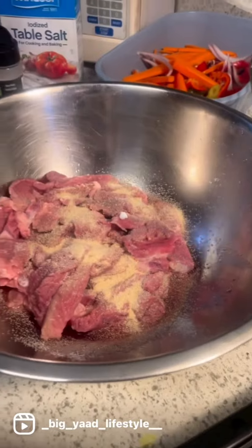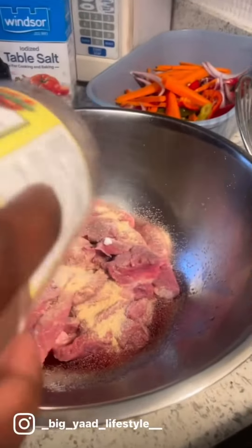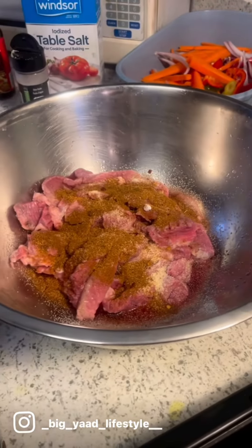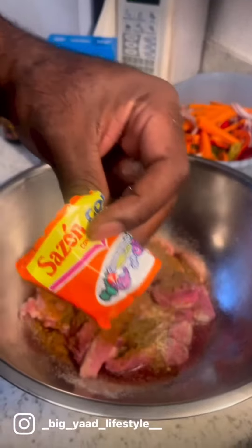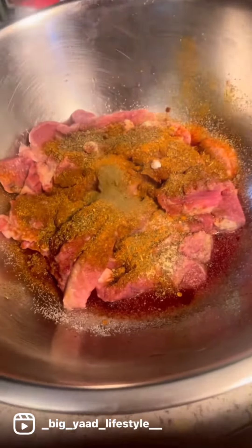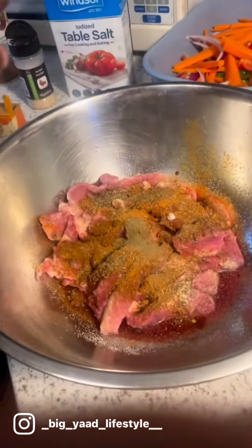Gotta put everything in there, give it all the flavor — onion and garlic salt. A little jerk powder; we Jamaicans gotta keep it spicy. We like our thing well seasoned down. A little basil. Wish we had rosemary, but the cupboard's a little light, so you make the magic out of what you got. Saison, extra kick. Thyme is a must. A little browning — give it some color, make sure it looks good.